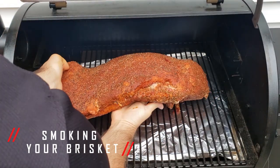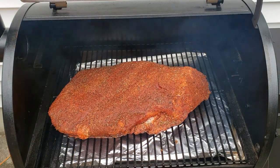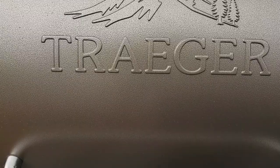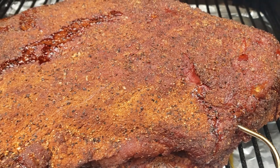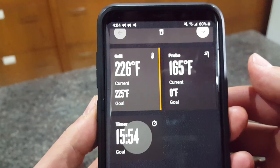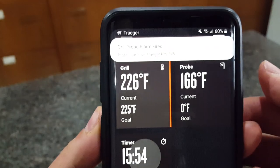This brisket is looking good, so it's time to put it on the Traeger. We're going to put it fat side down with the flat side towards the smokestack — so the thinnest part of the muscle towards the smokestack and the point facing to the right. Now this is the fun part because you just have to leave this at 225 degrees Fahrenheit for about four to six hours until it reaches an internal temperature of 165 degrees Fahrenheit, and then we're going to come back and wrap it. It's been six hours and my Traeger app is showing the internal temperature at the point where the point meets the flat is 165 degrees Fahrenheit.